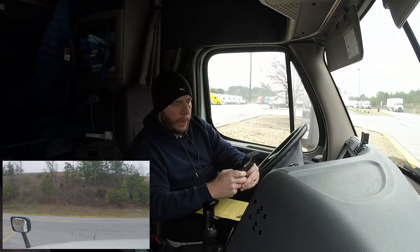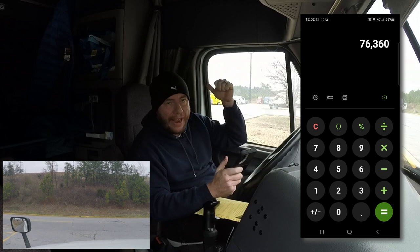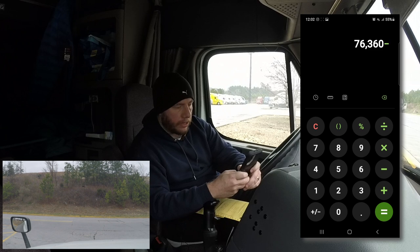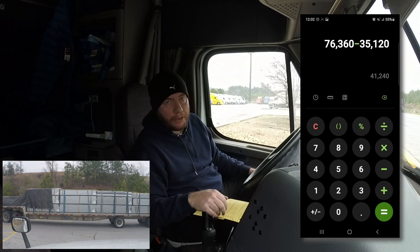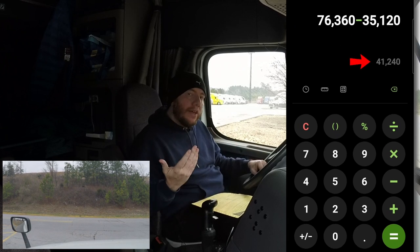All right, let's do some math. We are at 76,360 pounds gross weight on our second weigh. Let's take that number and subtract the first weigh when the truck was empty — that weight was 35,120 pounds. So right now we're at 41,240 pounds gross. That's how much product our truck is carrying. The difference between the first weight and the second weight is 41,240 pounds — that's the approximate weight of the product loaded onto our truck. As you can see, we can't always rely on the BOL or bill of lading to be accurate.